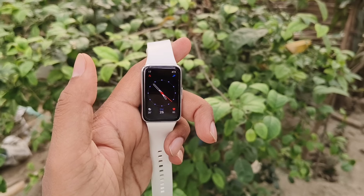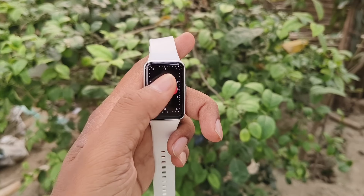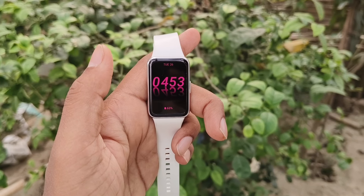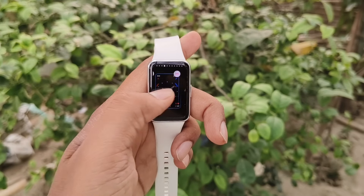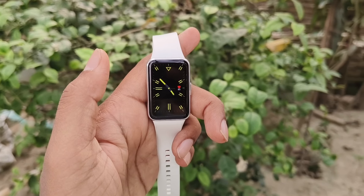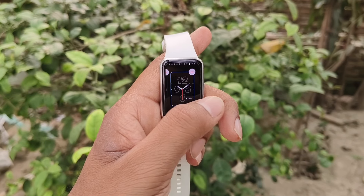This fit band comes with many watch faces. In the band you can store up to 10 watch faces, and all the watch faces look excellent. In outdoor conditions the visibility and sunlight legibility is also excellent. You will get 500 nits of brightness, and every watch face looks excellent — especially the black ones look great on the Fit 3.